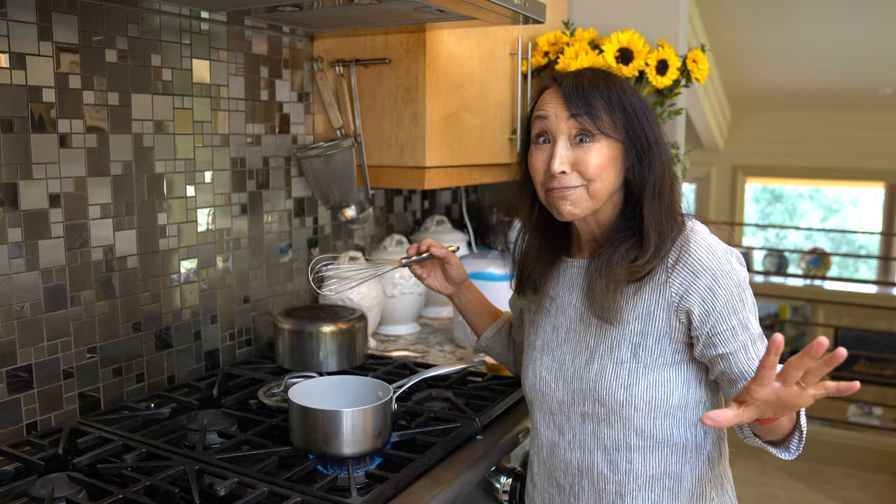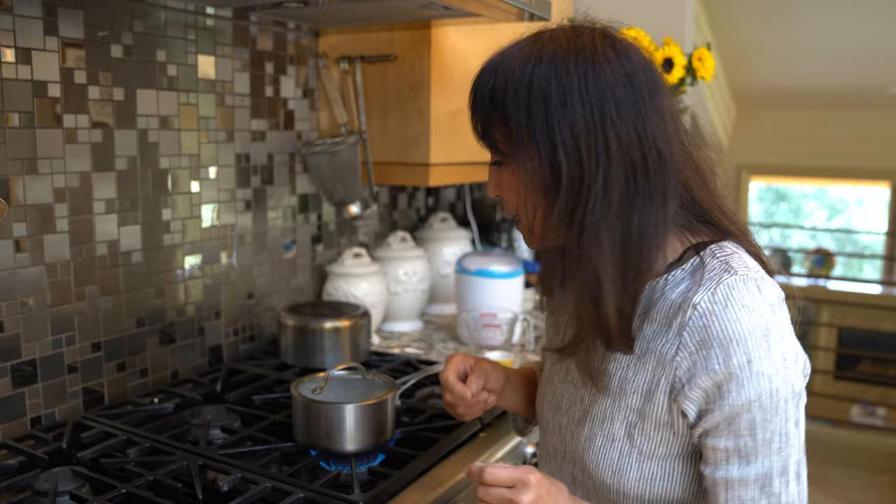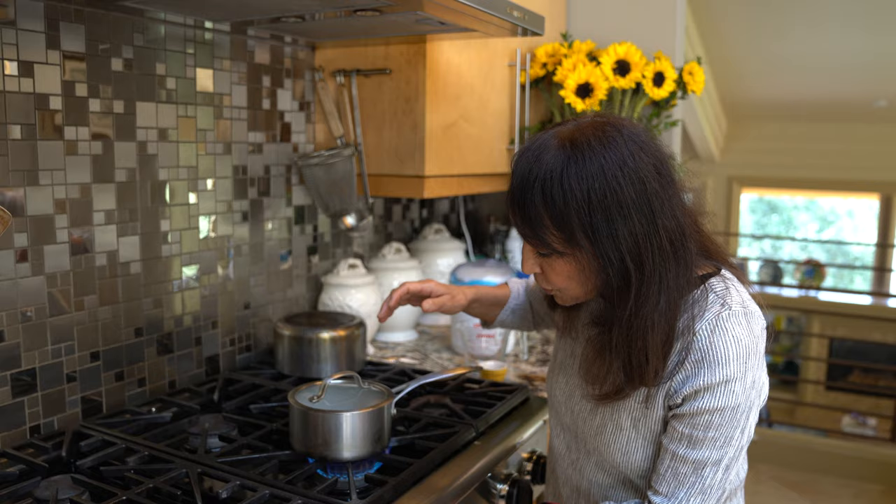Agar agar is an extract from seaweed that acts like gelatin — it binds things together. But it actually creates a really brittle gel, unlike gelatin which is a wiggly gel. This creates a very brittle gel that just kind of breaks, which is not ideal for mozzarella. So what we're doing is modifying that by adding tapioca, which softens the gel and creates the elasticity we want. The combination of agar and tapioca is absolutely wonderful for creating that perfect texture.